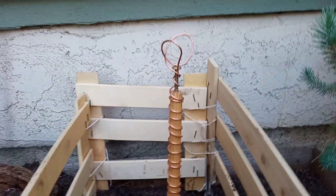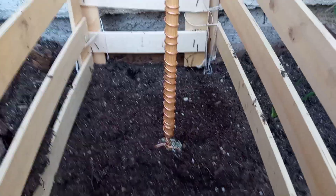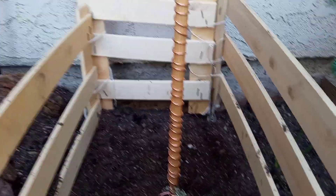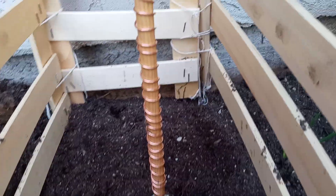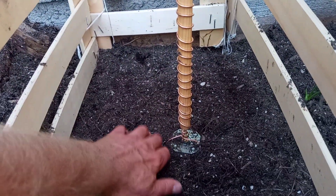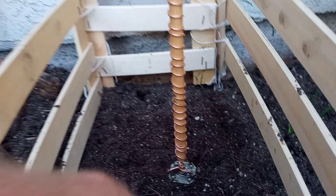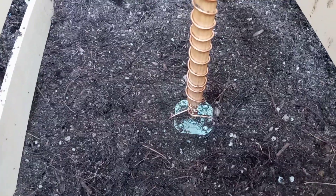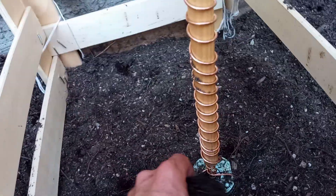We're going to do another electroculture video. I've made another rod with bare copper — naked copper — and I mounted it on a little speaker magnet. That's a magnet from a car speaker. We'll give that a shot.